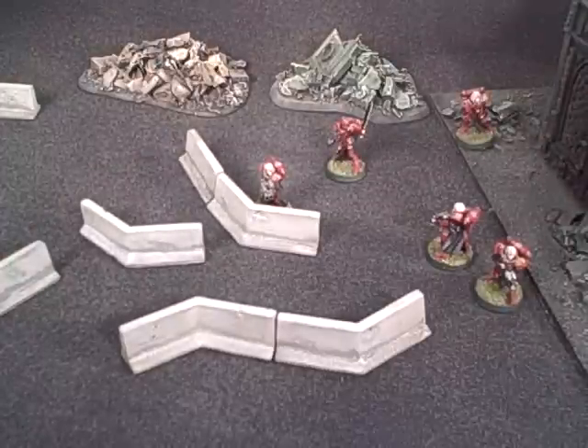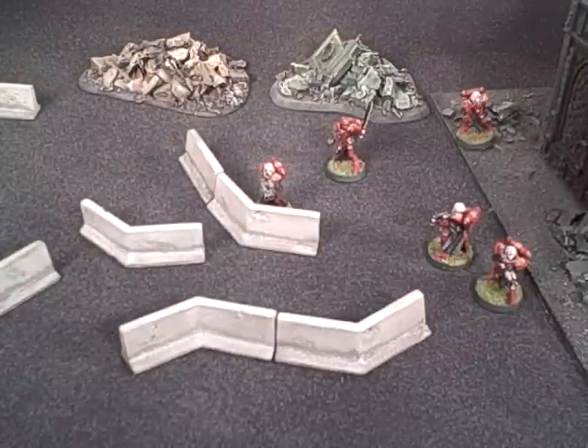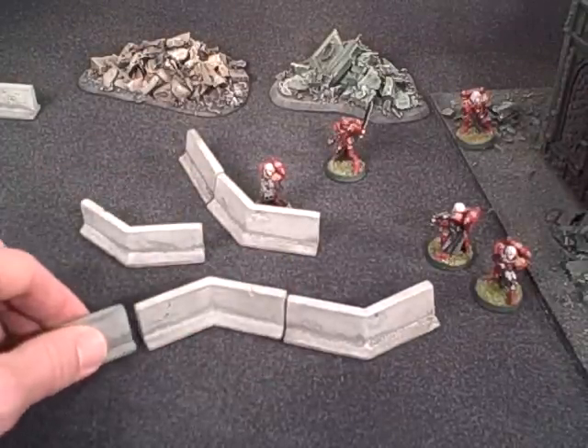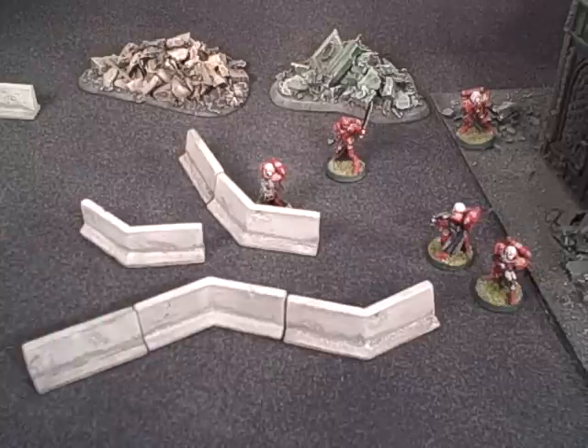So anyway, just a quick look at them and an explanation of how their form and function work. Of course, if you want to see close-up photos and purchase options, you can always visit terranscapes.com.